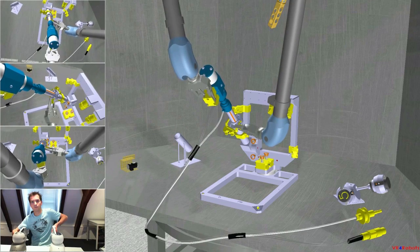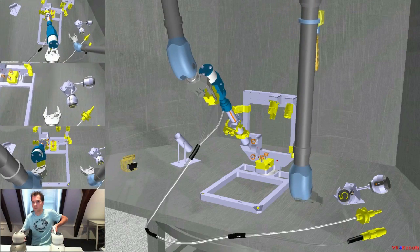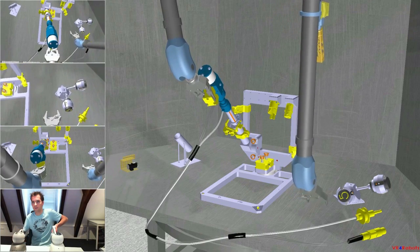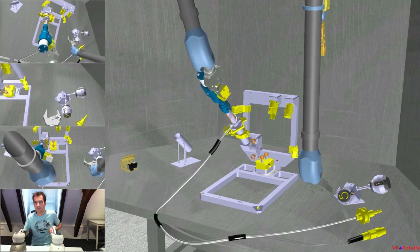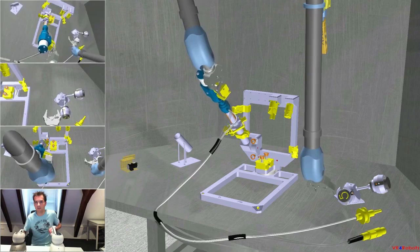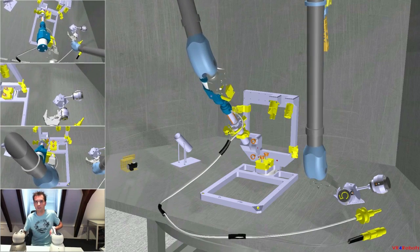Disengage the right hand. And with the left hand, reposition the gripping feature so that it points to the right hand side. Yes, it's on the right hand side.